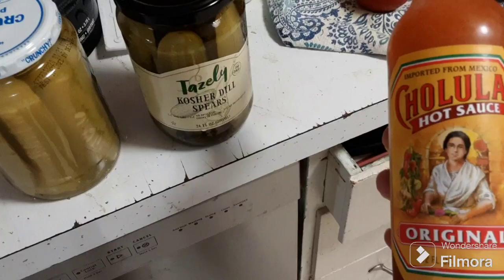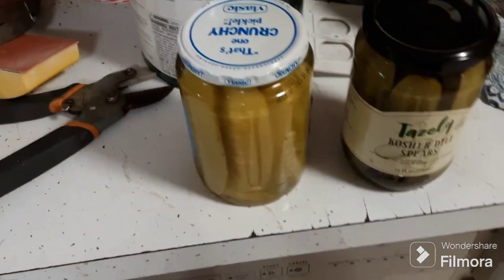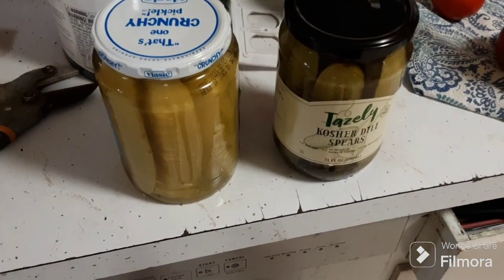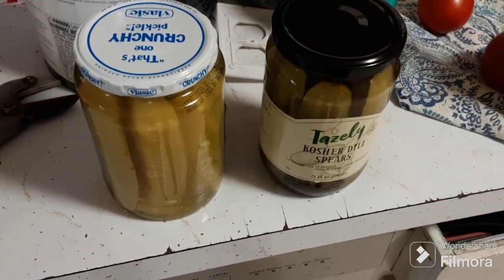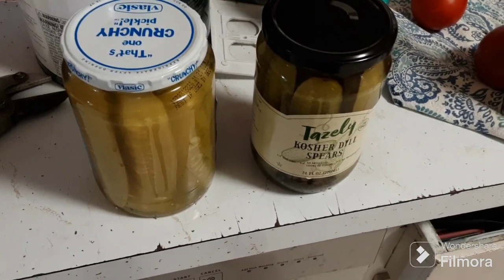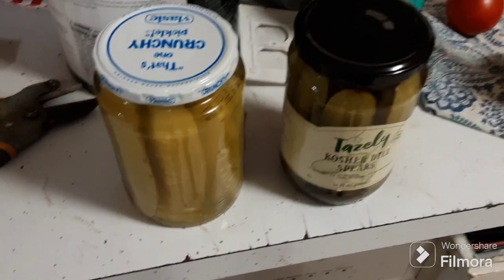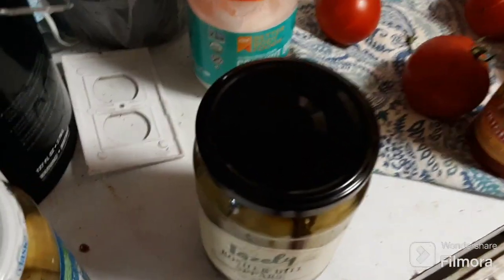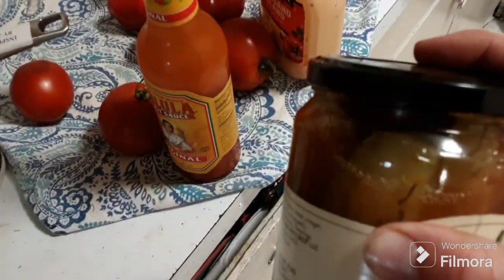Just put some hot sauce in there and shake it up real good, then put it back in your fridge for three or four days and it will absorb into those pickles and give them a little spice. I'm gonna do that to the Taisley dills — put a bunch on the top, get that lid on, and shake it up real good.